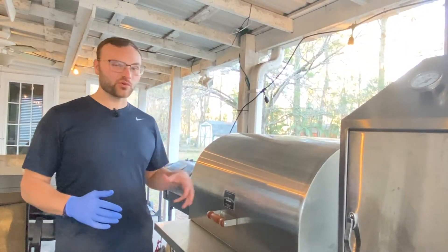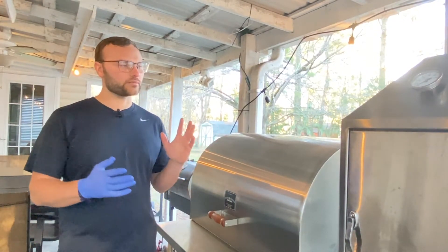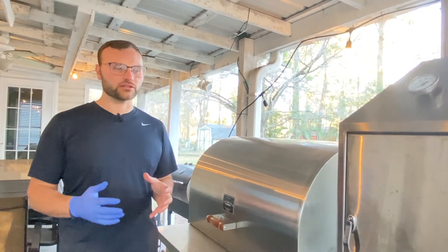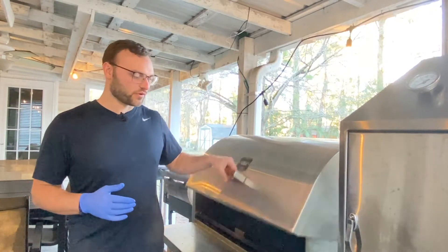Alright guys, I'm at the Pits and Spits and it is pre-warmed to 200 degrees just for smoke. We're just going to give it as much smoke as we can. I'm going to put a temperature probe in to see where it's going to end up, but eventually we want these burgers done at 160 degrees, so that's what we're going to throw on right now.